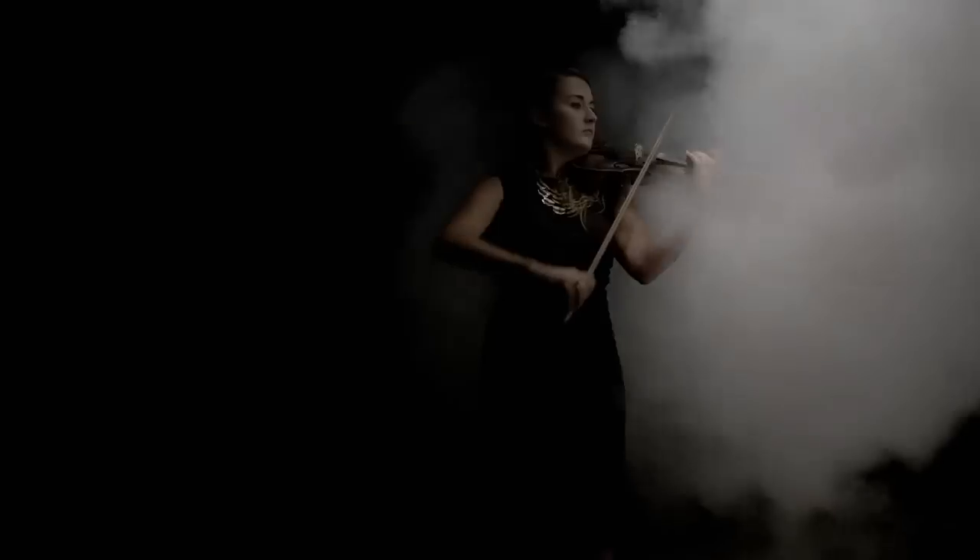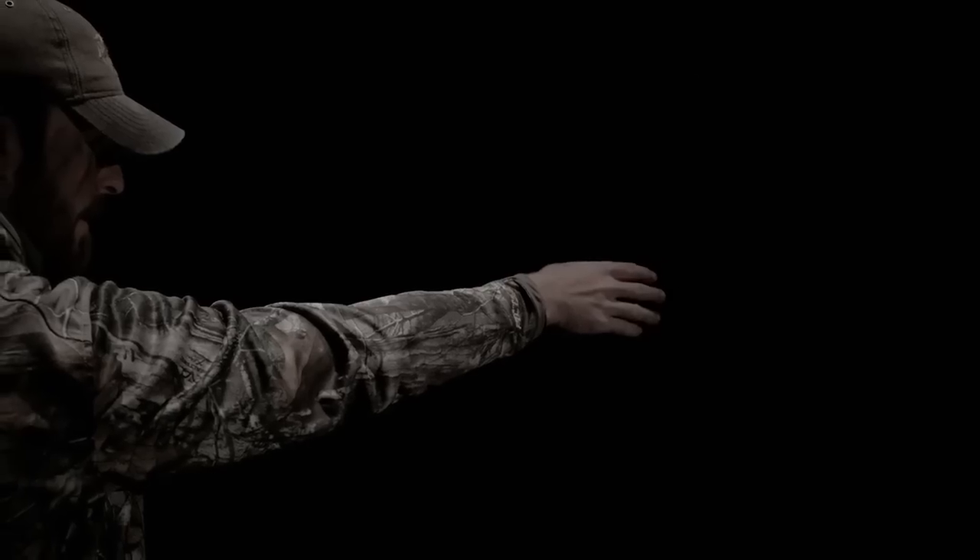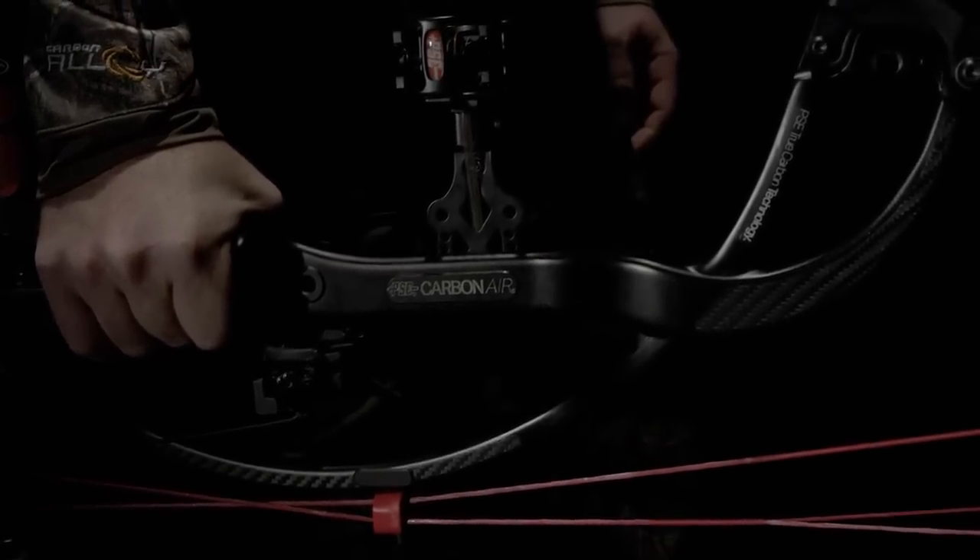When you've reached the pinnacle and the band starts playing your victory song? You start a revolution out of thin air. Introducing the all-new PSE Carbon Air, engineered with true carbon technology to be the lightest high-performance bow in the world.